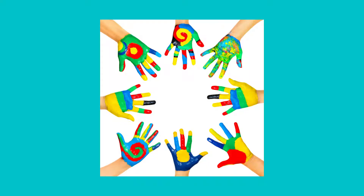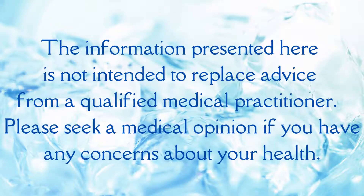Today we're exploring the practice of mudras, where we learn about the precious gifts located at the ends of our arms that often go unnoticed and underutilized. The information presented here is not intended to replace advice from a qualified medical practitioner. Please seek a medical opinion if you have any concerns about your health.